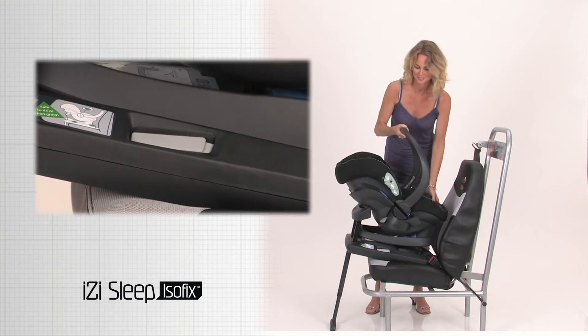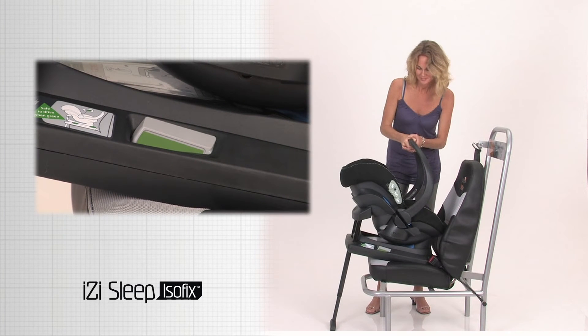Place the EasySleep on the base and click in. Check if the EasySleep release switches show green.